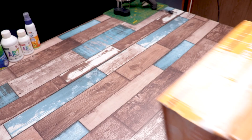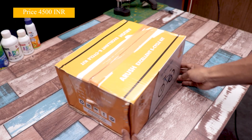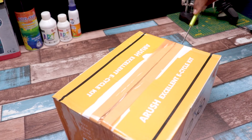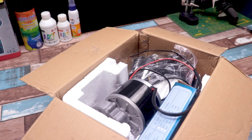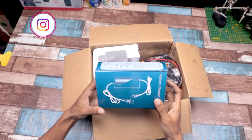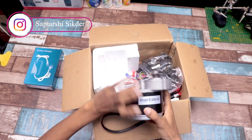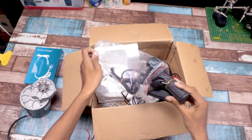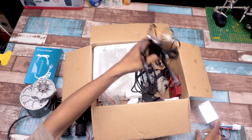Let's start from the beginning. First I bought the whole electric cycle kit from our local shop. After opening the box, I got a 24V battery charger, a 250W motor, a throttle body along with controller, and some other accessories which I will show in my next clip.